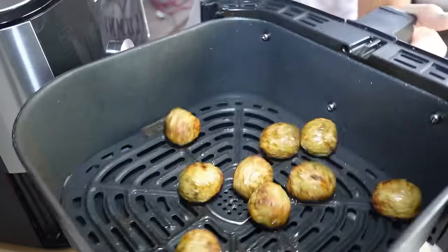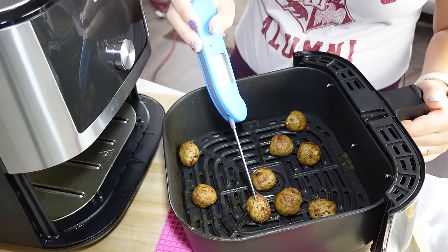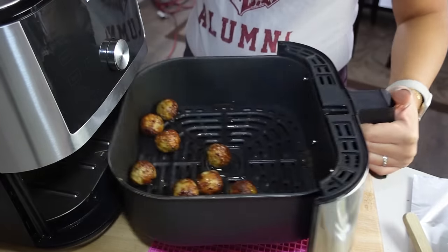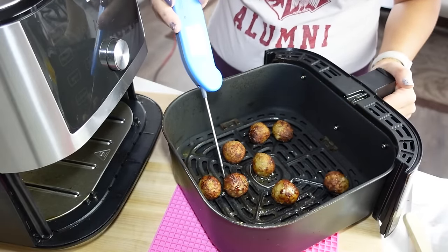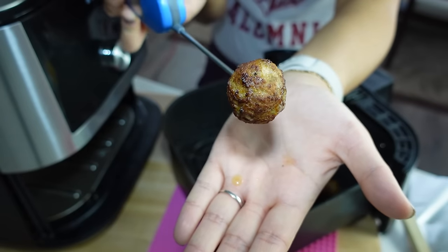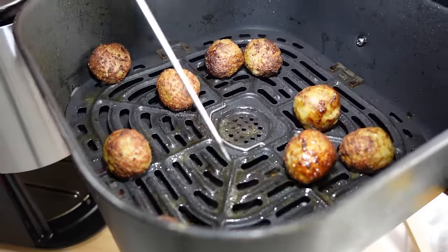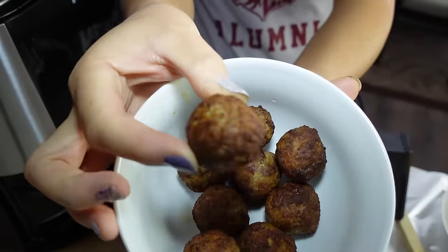Look at these meatballs! These have only been in for five minutes but let's check the internal temp — they're still frozen on the inside. Let's give them a shake and put them in for another five minutes. Oh my gosh, look how good these look! These are to temp now — that was exactly 10 minutes. If you don't like them this crispy, do them at a lower temperature for a couple more minutes. You can see how the grease goes down into the grate, so they're not greasy but still so crispy. These are so delicious.